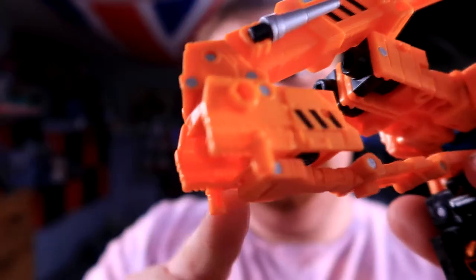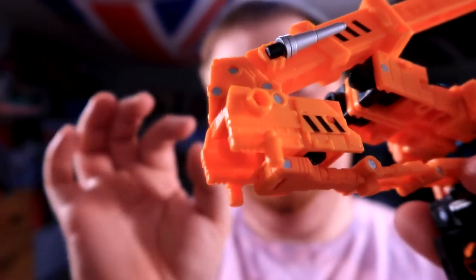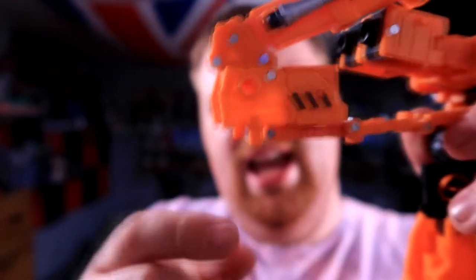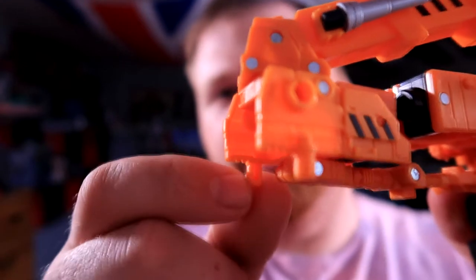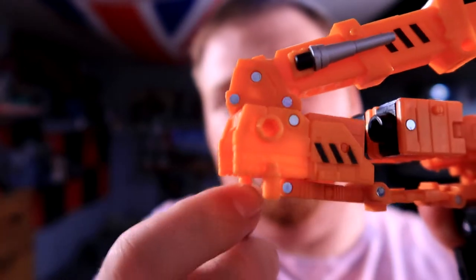This leads me to the one main point of contention about this toy, and this will probably be the last time I transform him. These little posts here are a little bit too thick for the holes that they are supposed to go into in his legs, and as you can maybe see here, one of mine has almost cracked completely off.